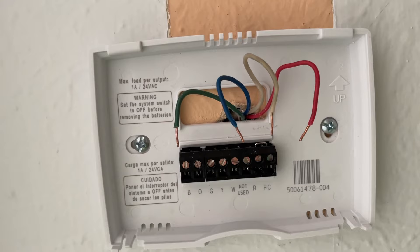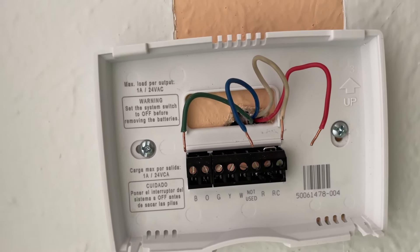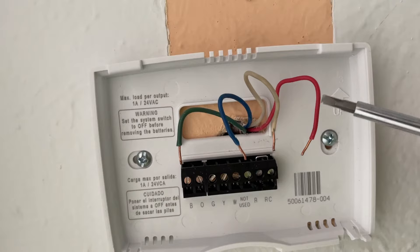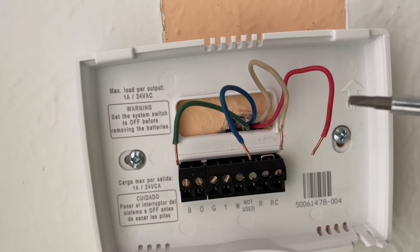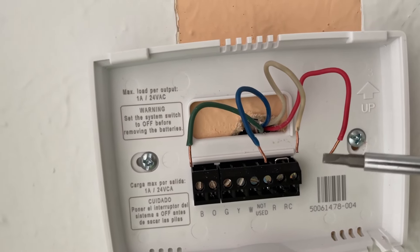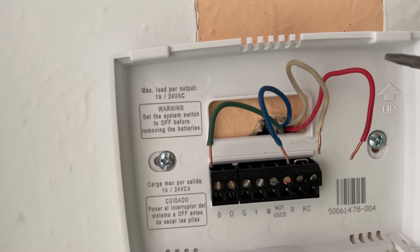In most systems we're using right now, there are only four wires that need to be connected. The red one is power to your thermostat. The white wire is the heat wire — it tells the AC unit that it needs to start the heat.